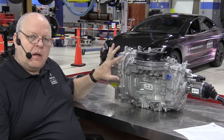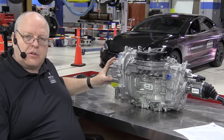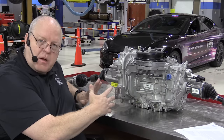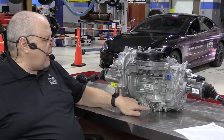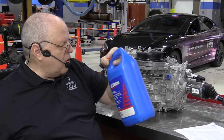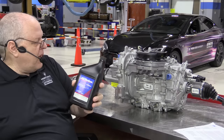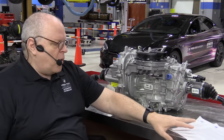Here on the table we have the drive unit, which is comprised of the electric traction motor and the gear reduction unit that make up the propulsion system for the 2017 and above Chevrolet Bolt EV. I will have a separate video on the disassembly, inspection, and reassembly of this. The drive unit is liquid cooled — it has an inlet and outlet coolant pipe and uses regular General Motors Dexcool 50/50 mix coolant. The lubrication for this drive unit is Dexron HP fully synthetic automatic transmission fluid, and it holds 2.9 liters of this fluid.